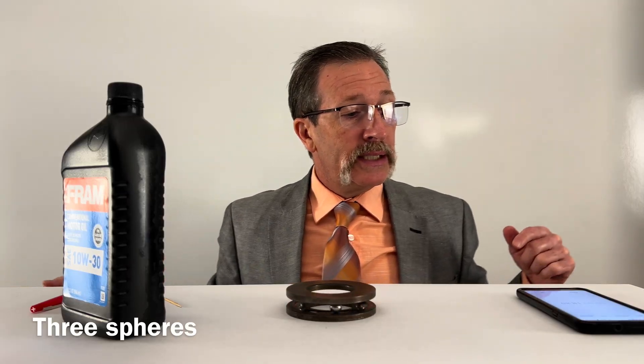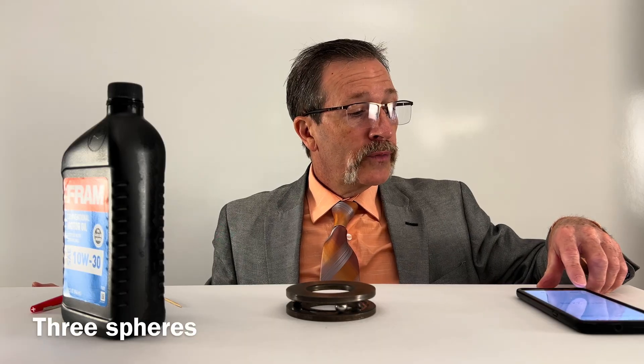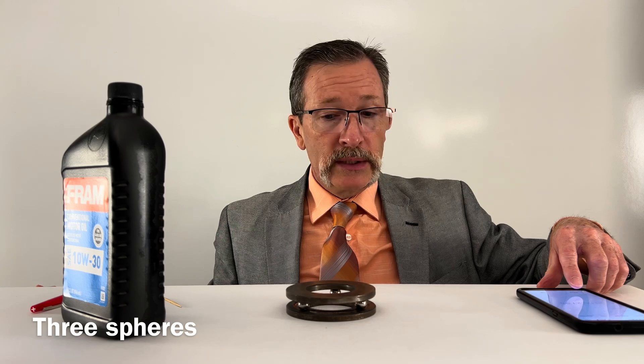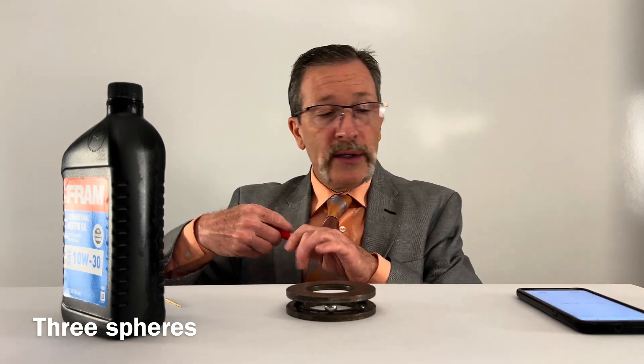We're at about 17, 18, 19 seconds... 20, 21, 22, 23, 24, 25, 26, and it's stopped. We'll call it 31 seconds.